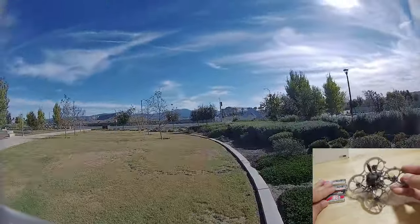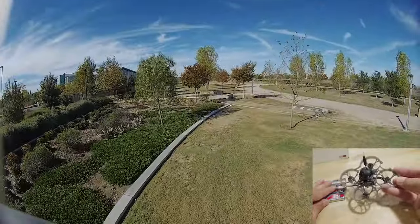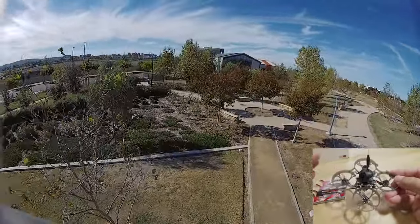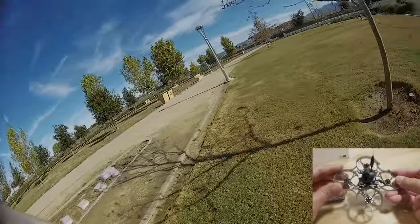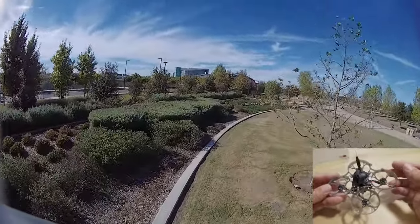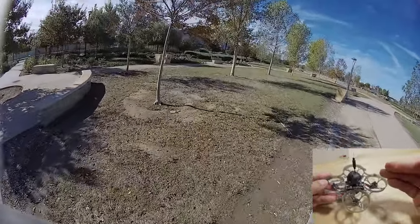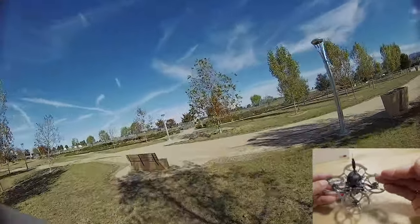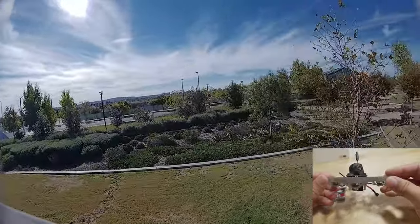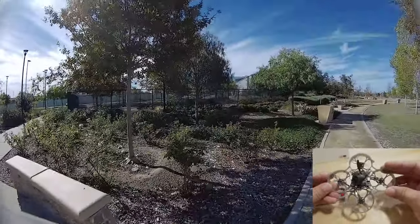I didn't test that on my particular model because I have a feeling this particular build is just more vulnerable to oscillations. They might pump out 10 of these with the same PID tune, and for maybe five of them you might not get any oscillations at all, while for the other five you might get some. I don't have a large enough sample size to tell you for sure. Just because they have the same PID tune and parts doesn't mean they'll all perform the same — especially when they're pushing gains to maximize performance.